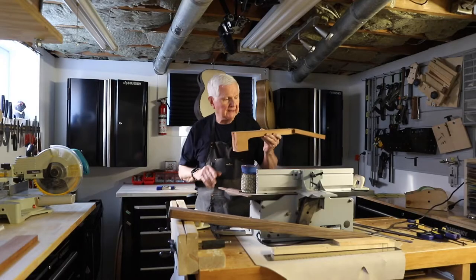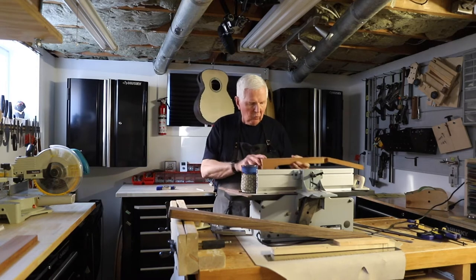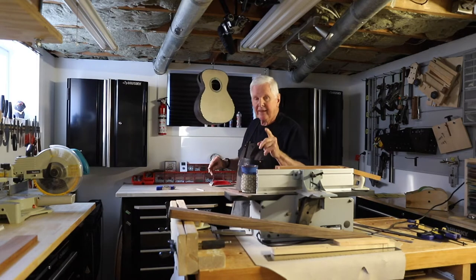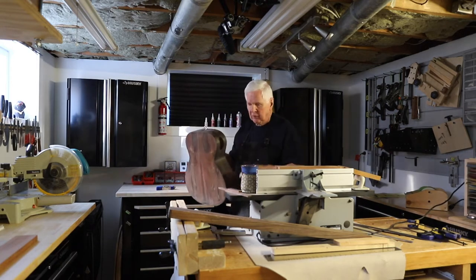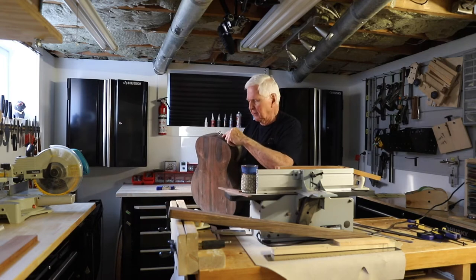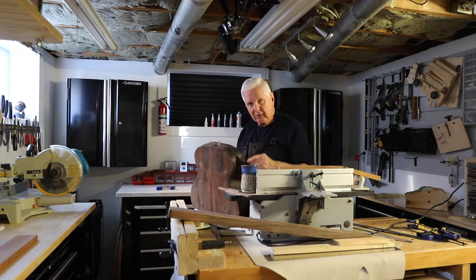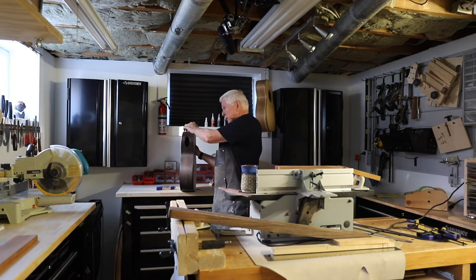Okay, we are back and now let's talk about the neck. One of the critical components on a guitar is the way that the neck fits to the body. You want a tight fit in here, you want this thing sitting properly in here. Without that it becomes just a useless piece of wood.